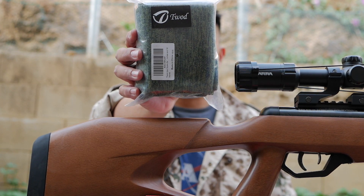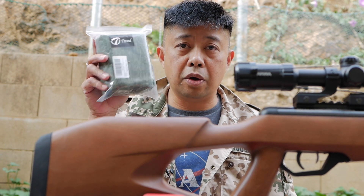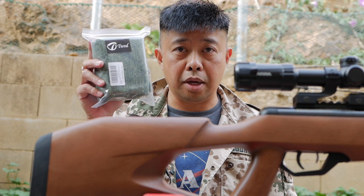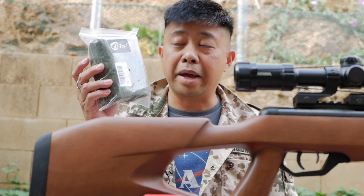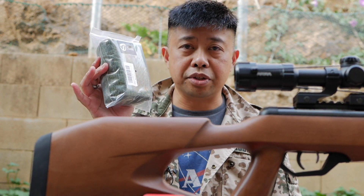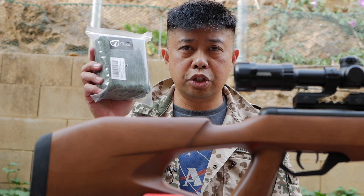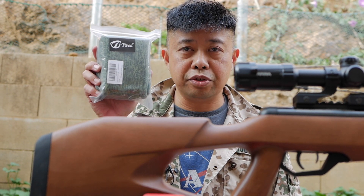This is a TWAD gunsock, and unlike a human condom, this protective sheath is designed to go on your gun after you've shot your wad. Sorry for the bad joke — I have no idea if the brand name has any relation to that pun, but thanks to TWAD for sending out this package for the review today.